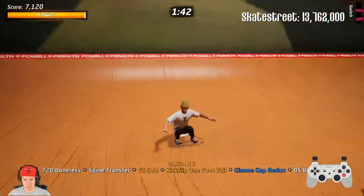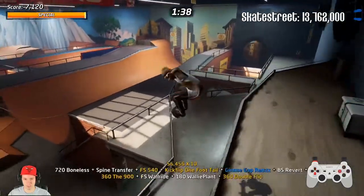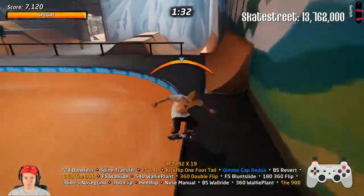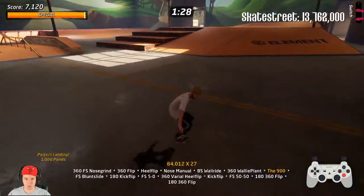You can do a boneless right after the revert, which will help a little bit, but not too much. So I'm just showing the line with and without the revert — and that's how I will do it too.